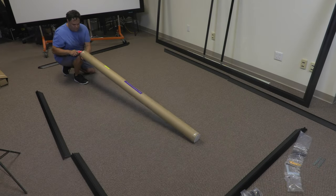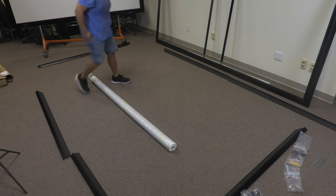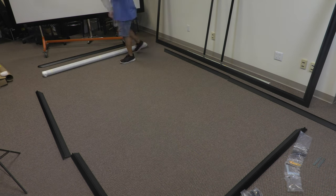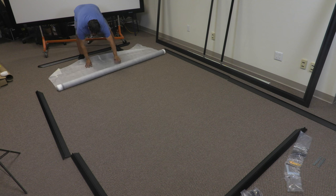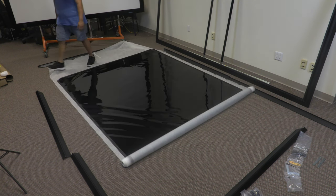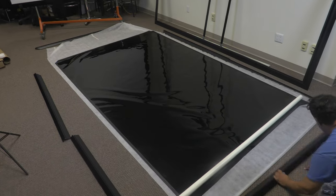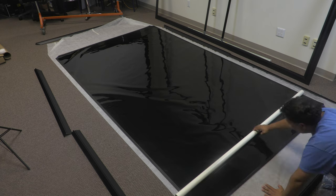Step 3: Assemble the screen. Carefully take the screen surface out of the cardboard tube and roll it out flat. Be sure not to bend or crease the surface — doing so will cause irreparable damage to it. The black backing will be facing upward. There may be some ripples in the surface; don't worry, the tensioning will remove these.